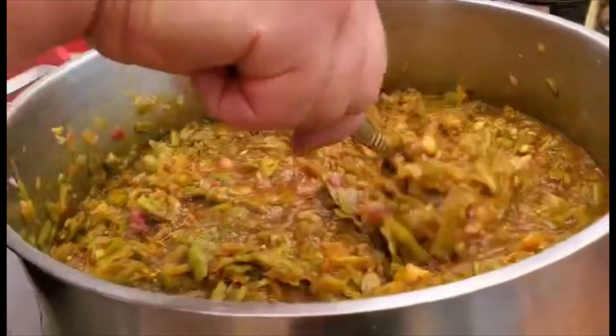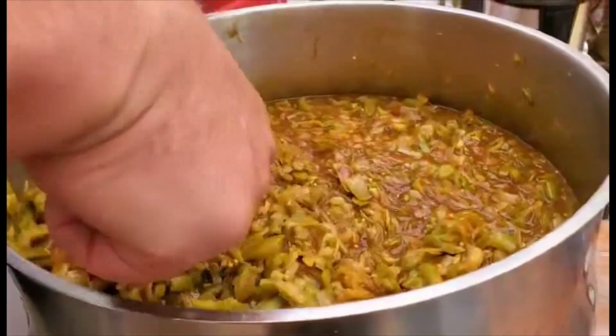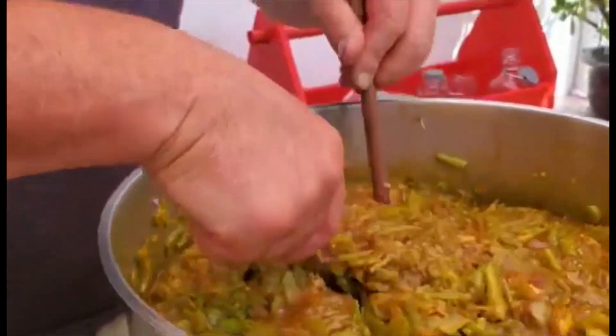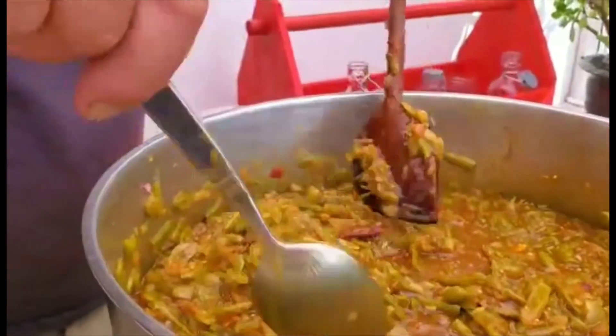Mark is just checking for any lumps — sugar lumps — and pushing two spoons together so that they're dissolved more easily.